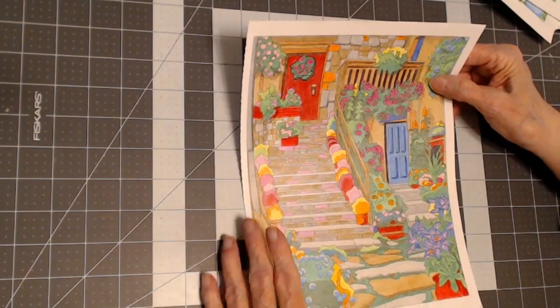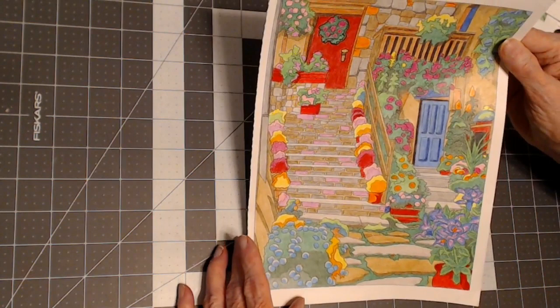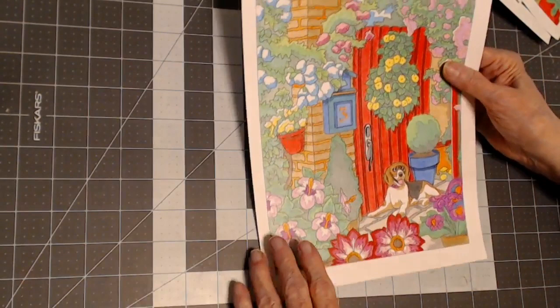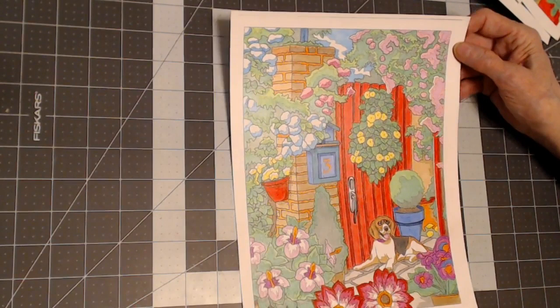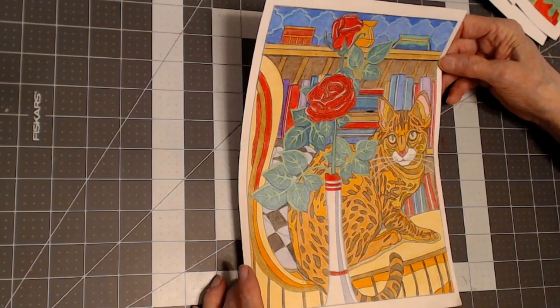He's coming out with two new books this year — I'm getting one of them. This one was from 'Glorious Gardens' — there's a lot of flowers in Glorious Gardens. Here's 'Glorious Gardens' also — a red door, lots of flowers, a dog. And this is from 'Cats' — he has a book called Cats. I haven't worked in that too much and I need to — that'll be a project.